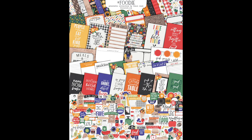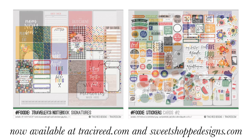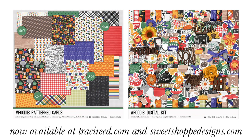That is the full Foodie printable collection and digital collection — and that's it for this unboxing! If you enjoyed this video and want to pick up the Foodie collection, it's available at tracyreid.com with a link in the description below. If you enjoyed this video, please give it a thumbs up. If you're new here, go ahead and subscribe. You can also follow me on Instagram at tracymreid, and I will see you next time!